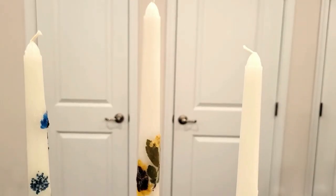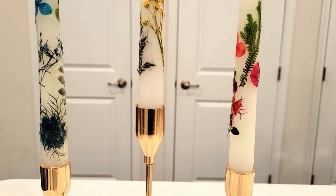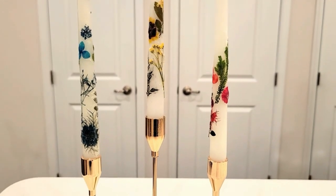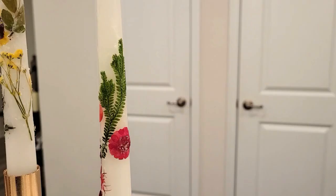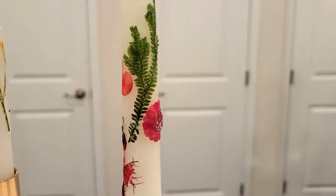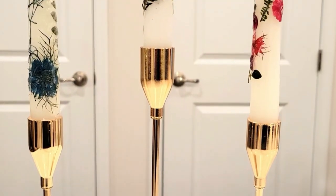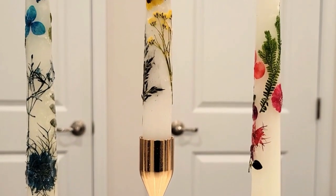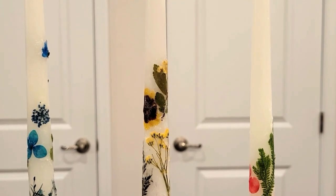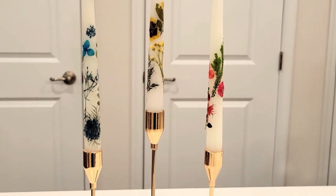I absolutely love the way these turned out — these would even be perfect as a gift idea. If you're into selling your crafts, perhaps adding these to a candle box with a window pane or wrapping them in jute or raffia would be so nice as a present. They're so beautiful, vibrant, and gorgeous — really pretty. I can use these for different seasons with other types of dried florals.